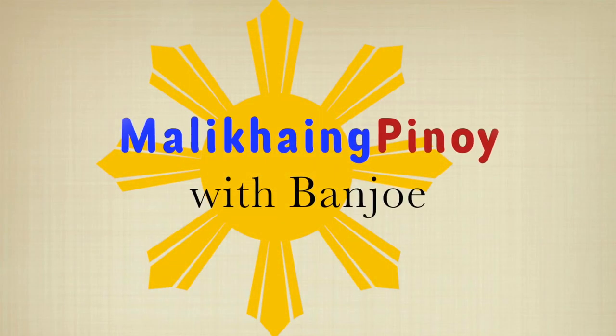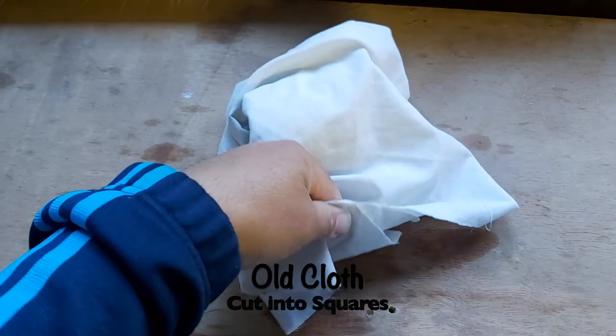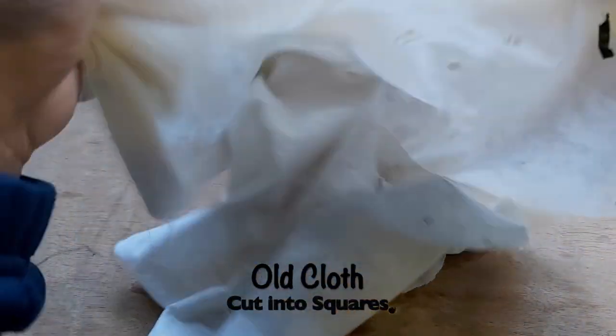Today I have a special guest with me. He will do an introduction for the materials and steps of how to do our Do-It-Yourself DIY Garden Mushroom Ornament. Banjo, take it away! Welcome to Malikhaing Pinoy. Here are the materials we will need for this project. First: old cloth.